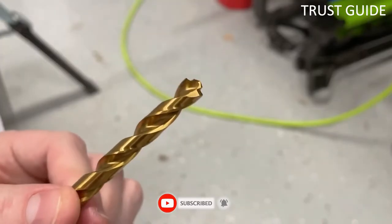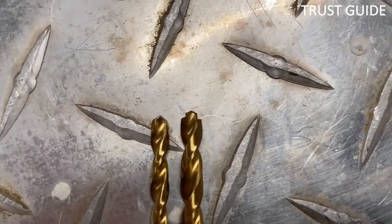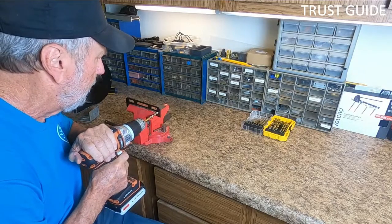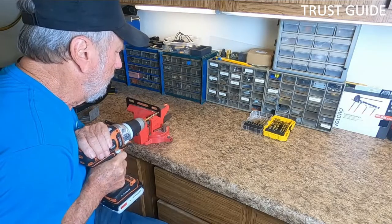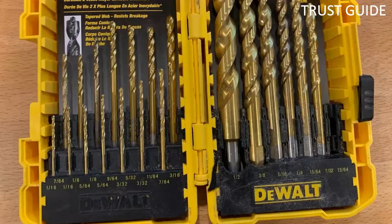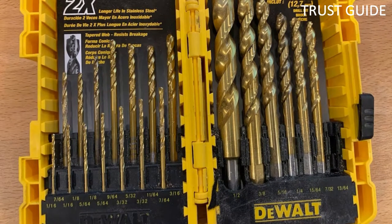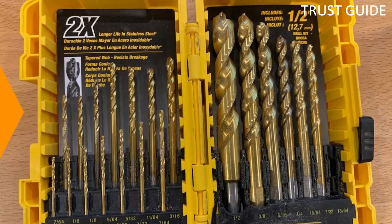Another advantage is the pilot design. These bits come with titanium pilot point tips to make drilling easy while guaranteeing clean cuts. They are easy to fasten and remove from your drill, and come packaged in a durable clip latch box with a clear case so you can see which bit to get for your project. They are also very durable, but like many other titanium products, they can get blunt over time, so you will need regular maintenance before the coating wears off.